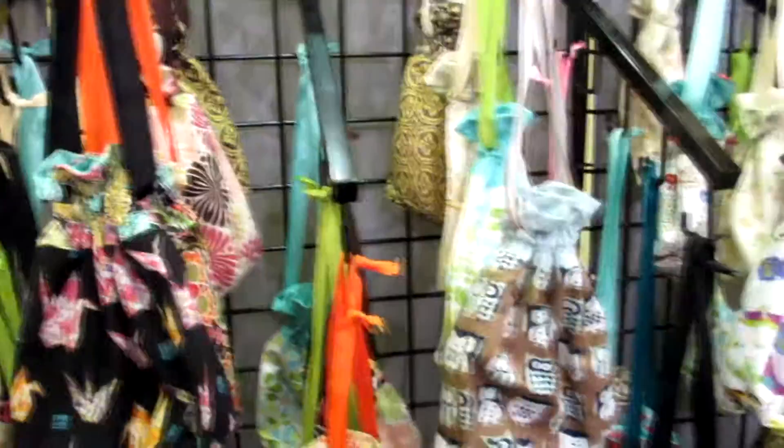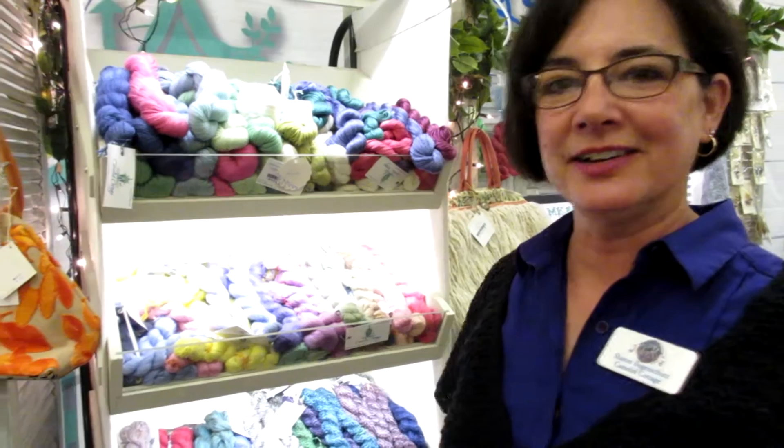Here we are again. I am with Sharon of Camelit Cottage and we are here to look at her awesome stuff. Karen and I both raise alpacas, and Karen also has South Down Babydoll sheep and I also have German Angola rabbits. So almost all of our yarn comes from our animals, and it's all super fuzzy.